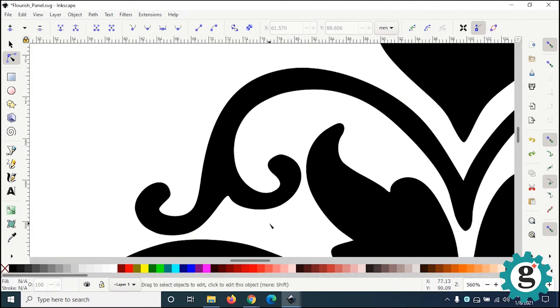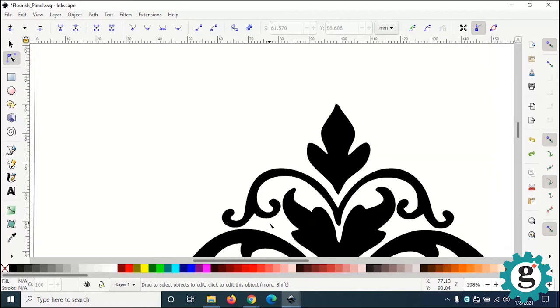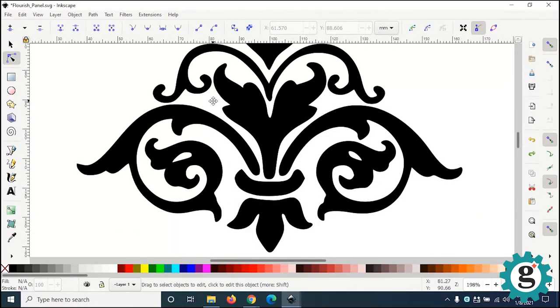There is actually a part in here that we are going to need to delete. See this little section here — the black is representing the holes that get cut through the panel, and the white part represents the solid panel. These little bits of the flourish here are solid parts all by themselves, and when it prints, this is going to drop out. So we're just going to get rid of it.